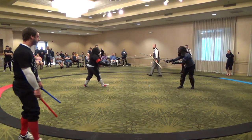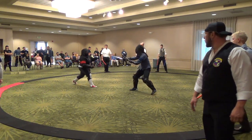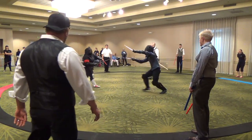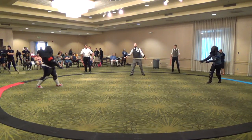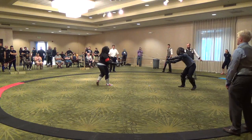On. Two. One. Ten. Blue, failure to withdraw, score for blue. One point blue. Fight. Two. Two. Two. Three. Two. One point blue. Two.